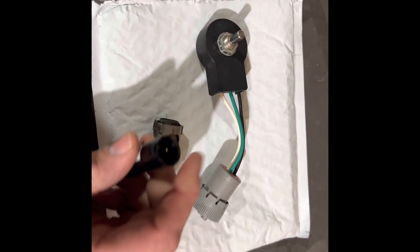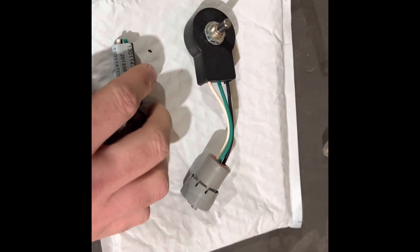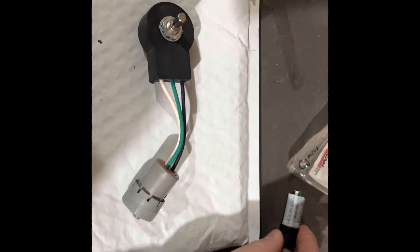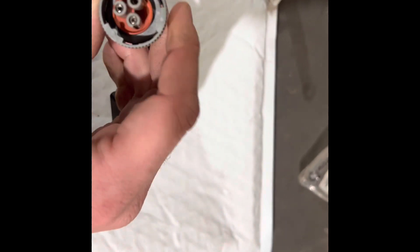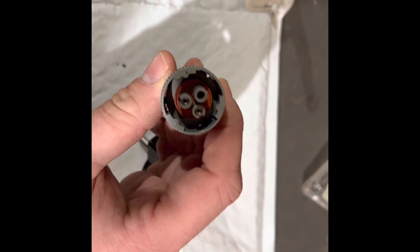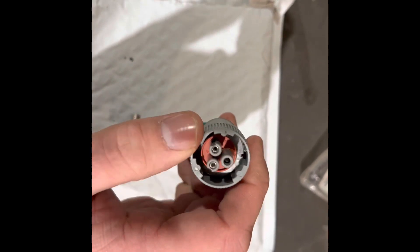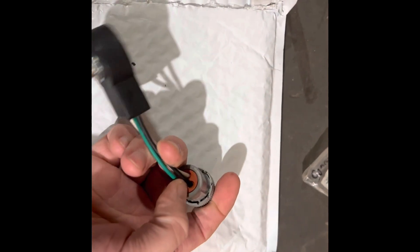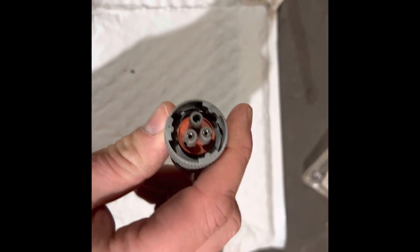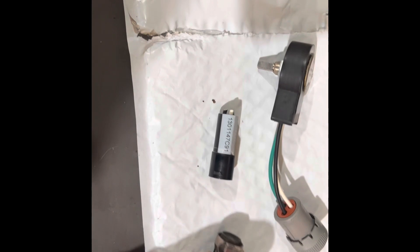I don't know how old the stock is from Case or where they were getting these. When you go to the 16 series and newer, they go to what's known as a Deutsch brand connector — specifically this is an HD16P series, three pin, and it's a little more robust. It's got a nice weather seal in it and seals up a little better. So what I would suggest is if your connectors are okay, you can stick with the AMP connector route.